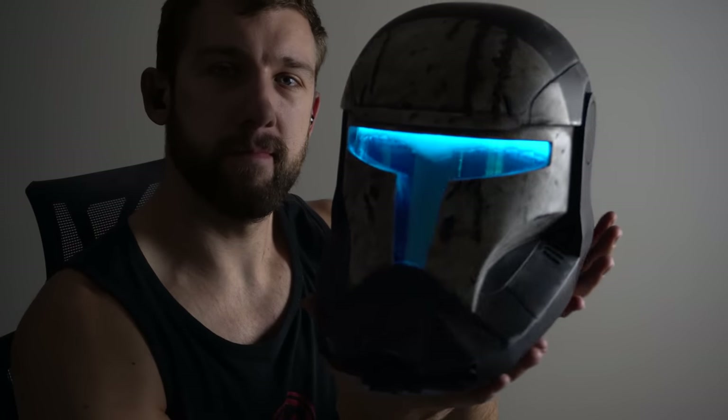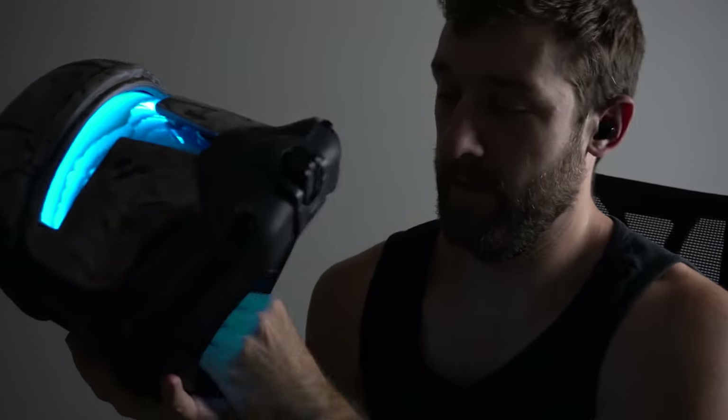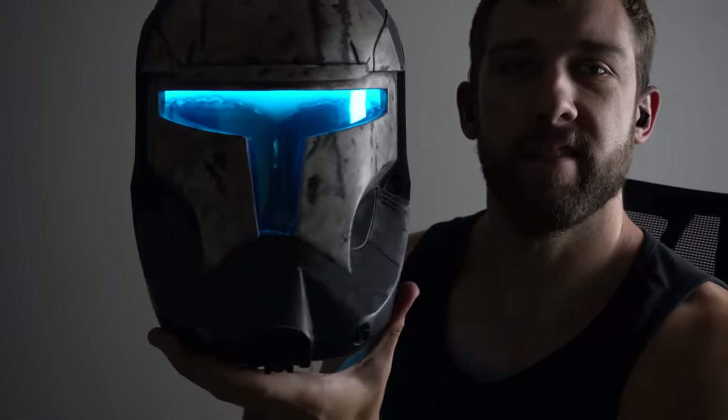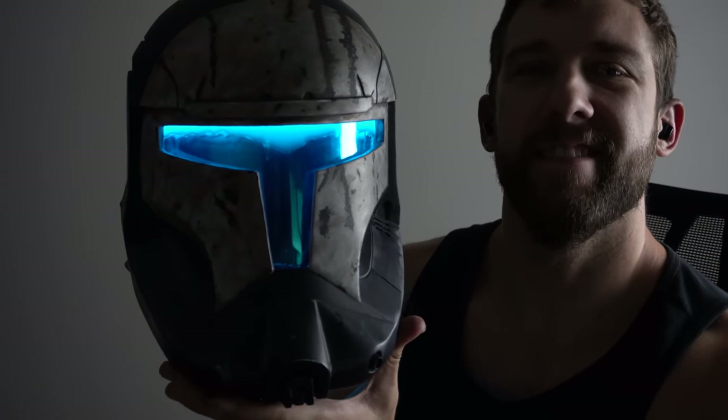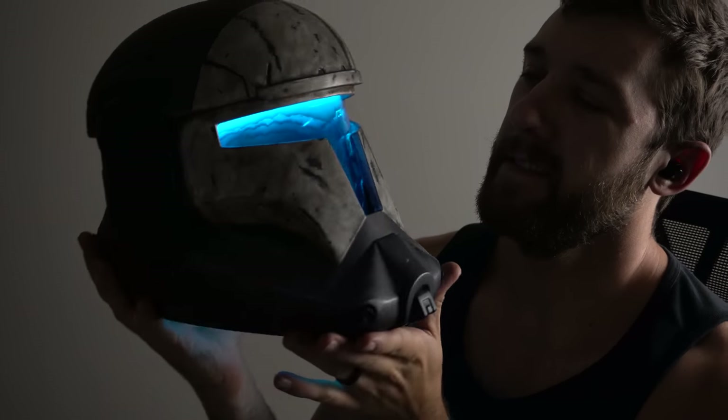Now this helmet is a cast rather than a 3D print, so we're going to be able to jump right into painting. You can find a link to the casted helmet in the description if you want to make one yourself. Now some of you might already be familiar with painting techniques and are just here for the visor — check the description for timestamps to skip ahead. With all that said, let's get started on making this Republic Commando Scorch Helmet.